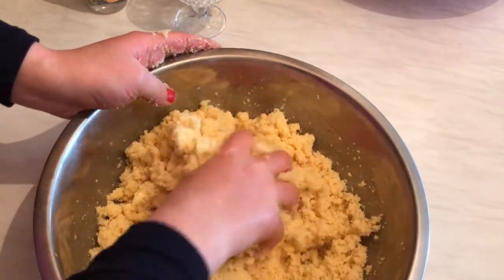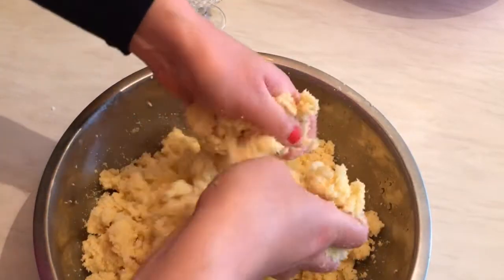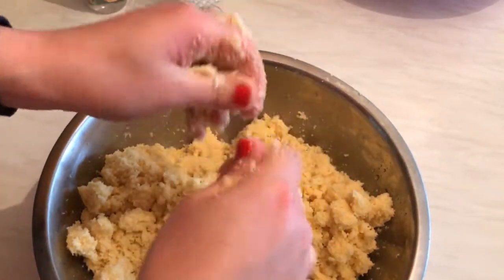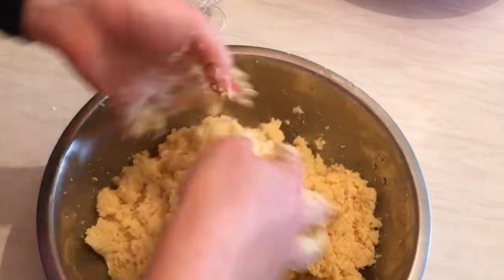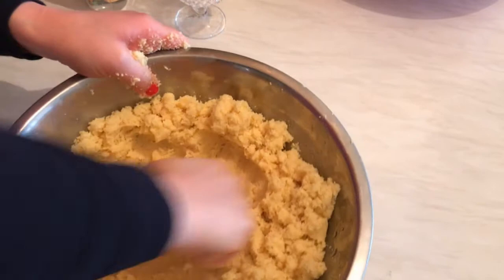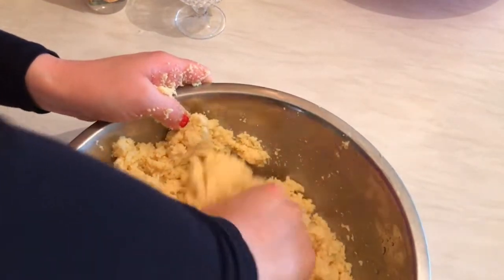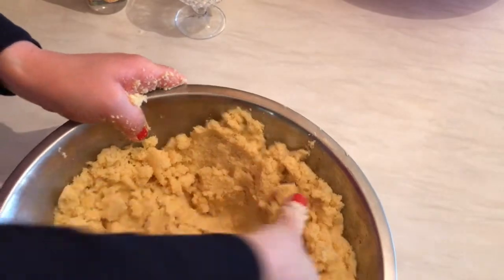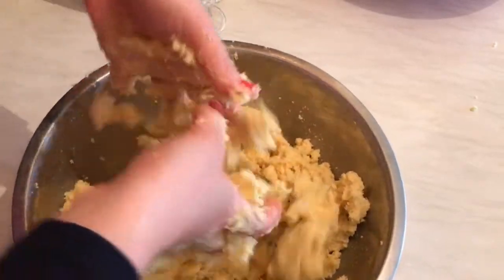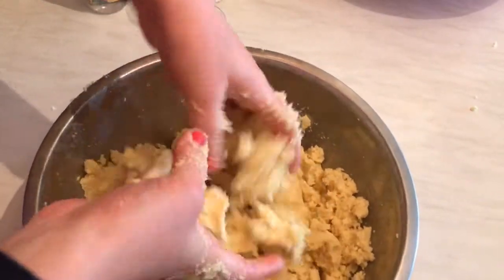I need to mix it until I have the proper maamoul dough. If it needs a little bit more water, just add a little. Last time I made it, it needed just three tablespoons of water — I'll check it and let you know. The dough needs just a little bit of water. When you bake it, it tastes so yummy and melts in your mouth. This is the proper maamoul the way we do it in Lebanon.